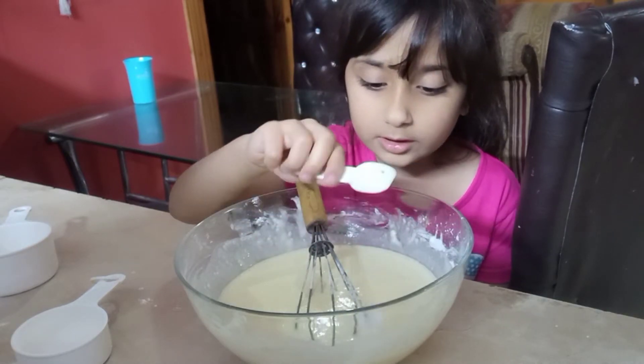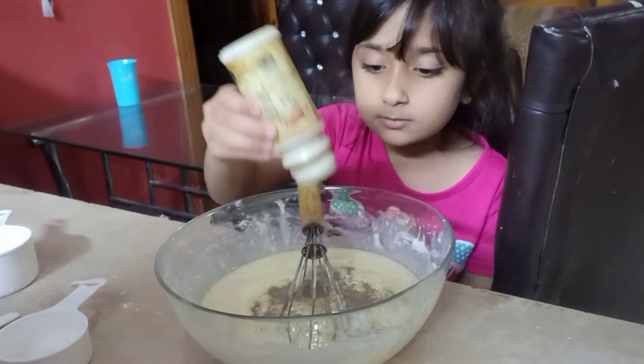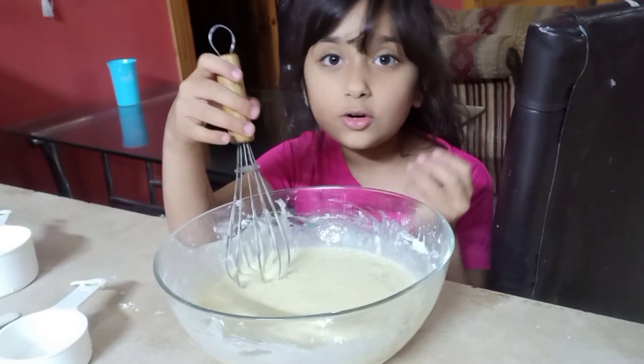Now put in some salt and a pinch of black pepper. The crepe batter is ready!